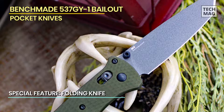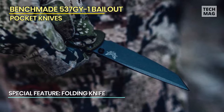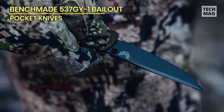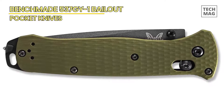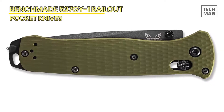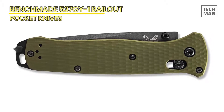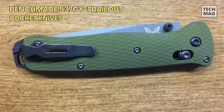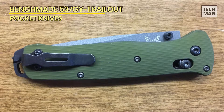With its lightweight and compact design, the Benchmade Bailout 537 is ideal for everyday carry and is made in the USA with the highest quality materials and craftsmanship. The straight-edge blade provides a versatile cutting profile, making it suitable for various tasks, from everyday cutting needs to tactical applications. Overall, the Benchmade Bailout 537 is a premium EDC tactical folding knife that delivers exceptional performance, durability, and reliability, making it a top choice for those who demand the best in their everyday carry gear.